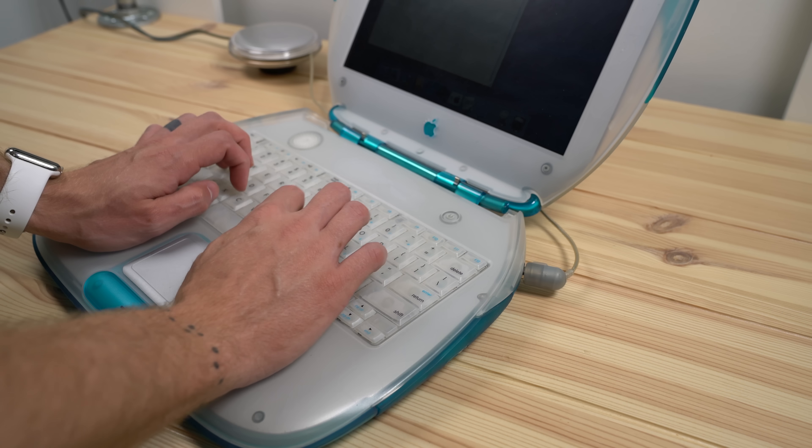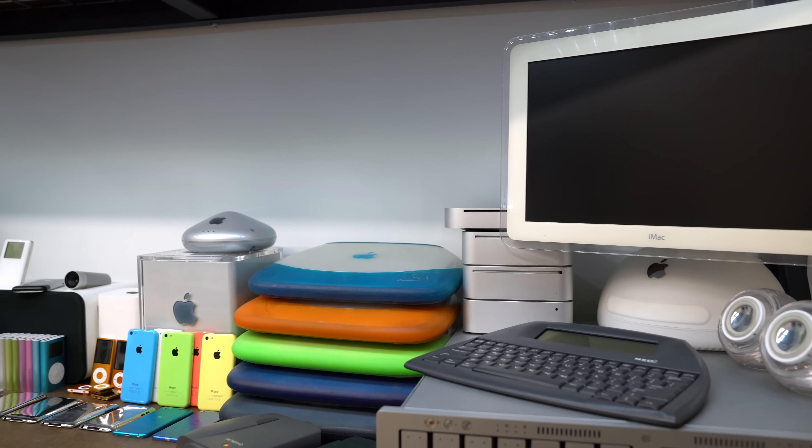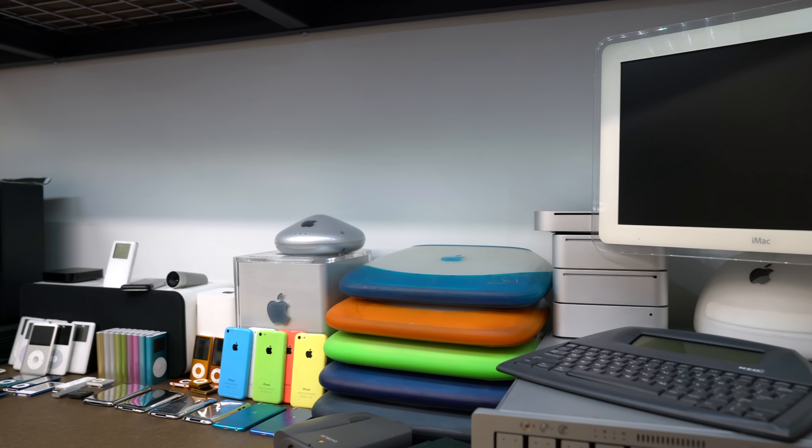Today I don't use my iBook all that often. When I want to run OS 9, I've got a G4 that I have it installed on because it's a lot faster. But that doesn't mean this computer doesn't hold a special place in my heart. My original blueberry seen here really is beautiful, but the other colors are just as much fun — something I wish Apple would bring back to the Mac line, beyond just shades of space gray.